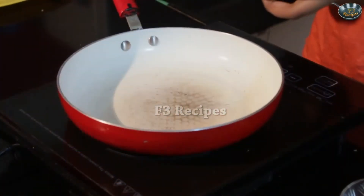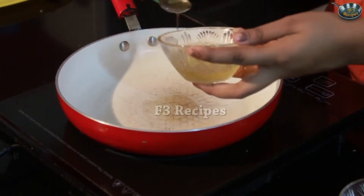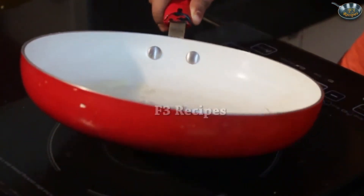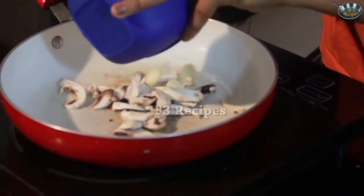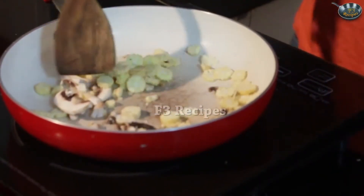We'll start by heating our pan and heating our oil — around 3 tablespoons of oil — and let that heat so it's nice and hot. Now that our oil is hot, we're going to add in our mushrooms and baby corns. We're going to sauté them for around 2-3 minutes.